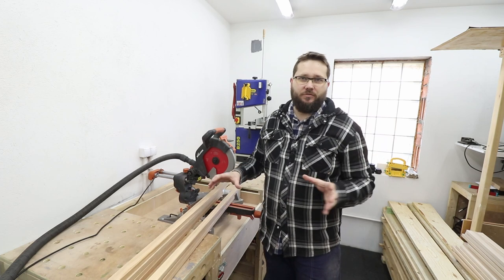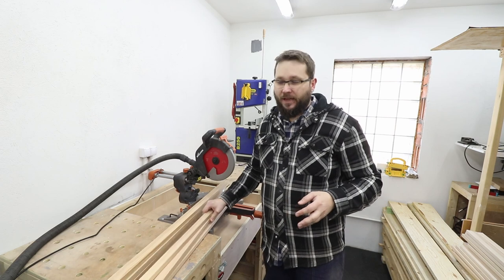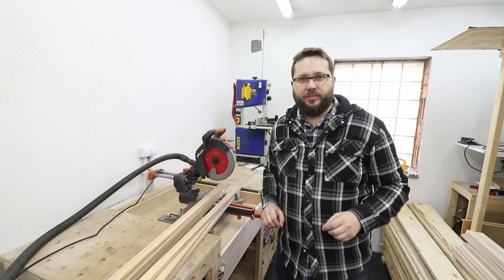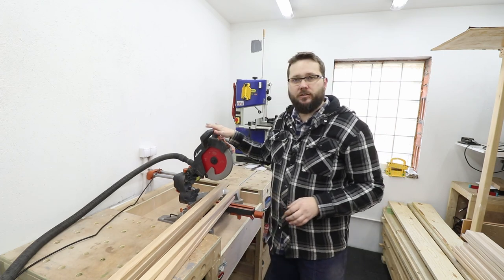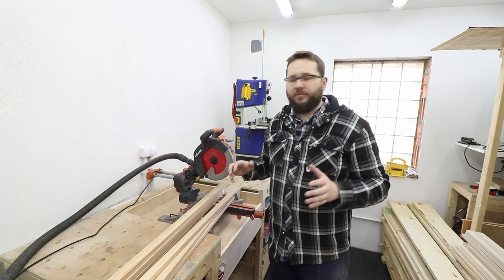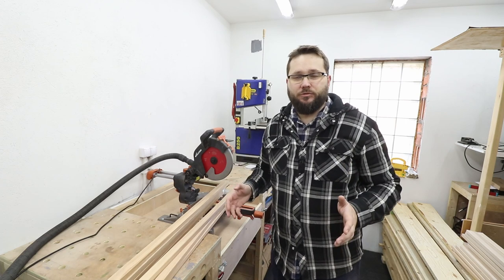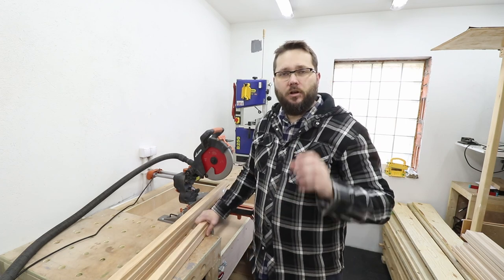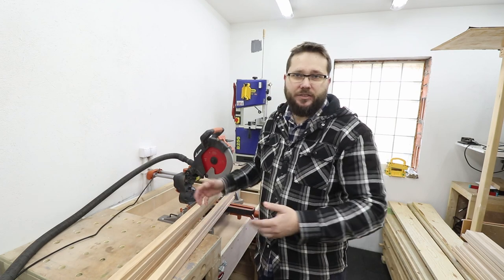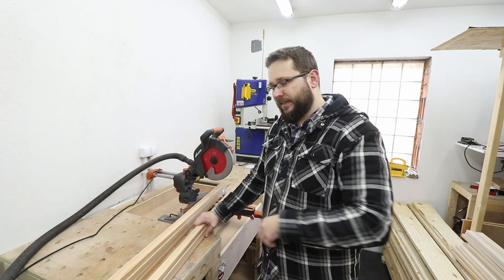It's a very simple project — no fancy joinery or anything like that. I've got all my boards and they just need to be cut to the right length, then we'll put the whole thing together really simply. I'm mainly going to be using my circular saw to cut everything to size, but a normal handsaw will do just fine — minimal tools in this project. I'll also have a cut list for you with a link down in the description so you can replicate this project in your workshop.